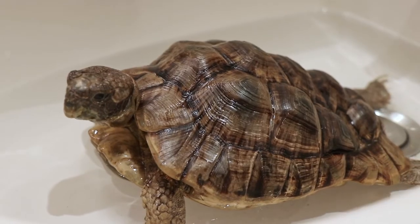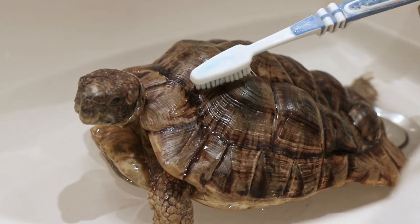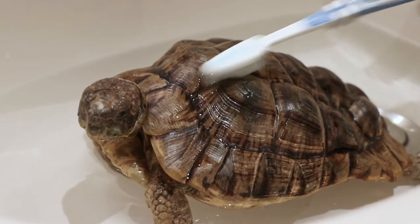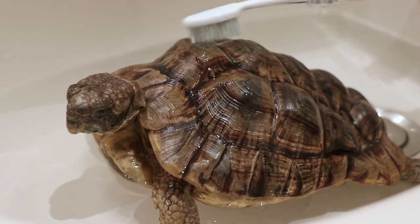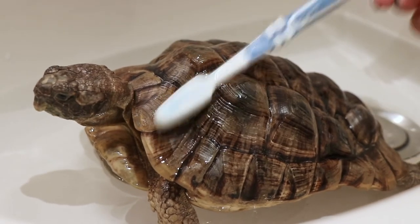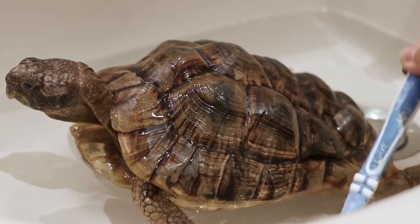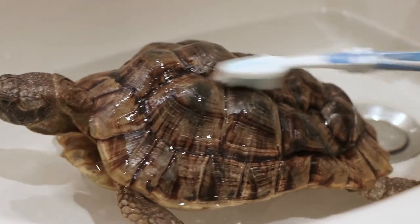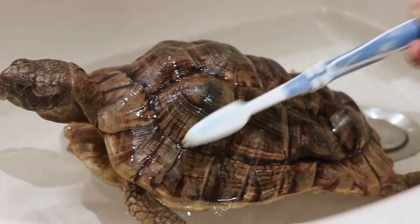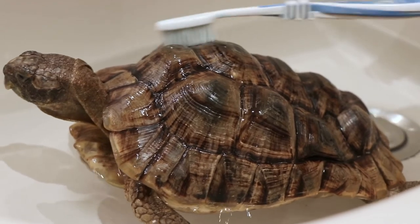If your tortoise is an absolute savage and gets dirt everywhere, you can scrub them with a soft toothbrush. My toothbrush does have some residue of toothpaste, but it's really fossilized in there, so don't worry about that. Just gently brush — I know it looks a bit rough, but she's just wobbly because she's in the water.